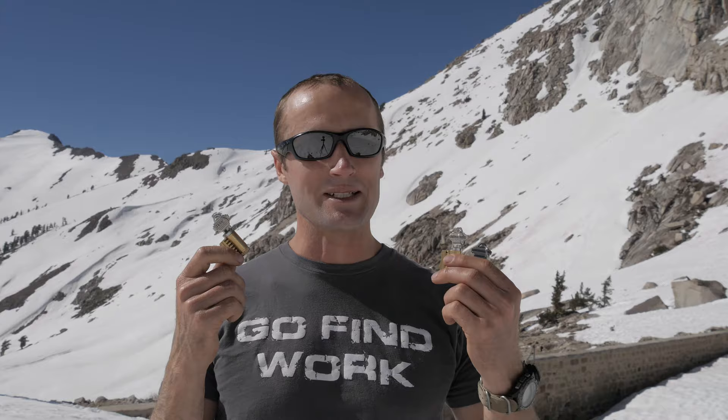Each of these three cutaway locks is different — one is a standard pin, another is serrated pin, and then also a spool pin. The serrated and spool pins are your higher security locks. Between the three, standard is fairly easy, serrated is not too bad, but the spool — that one's pretty tough for me.